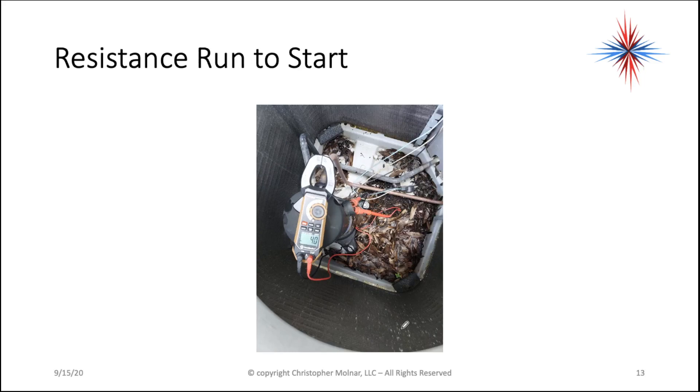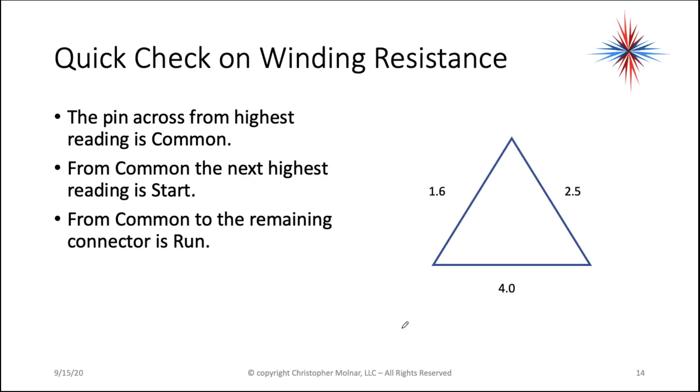Now I'll explain these readings in a minute. We want to make sure all our windings are connected. You can do a quick reasonability check on this. We had a 1.6, a 2.5, and a 4.0.